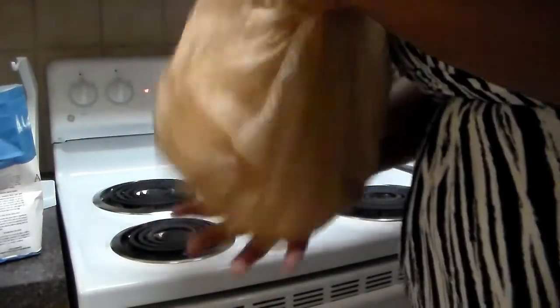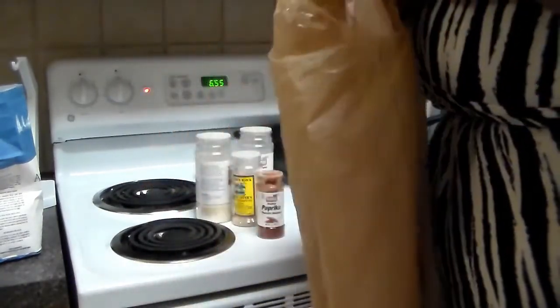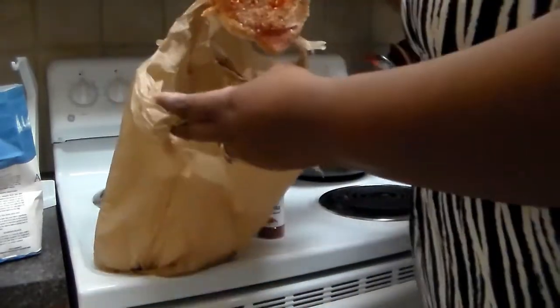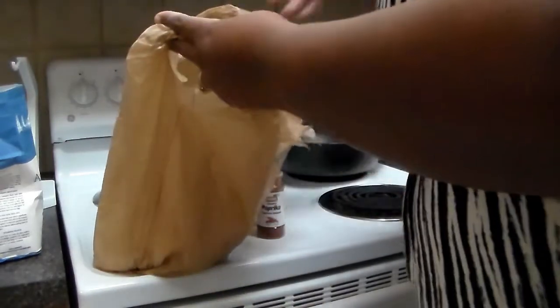Now shake and bake — shake that in there, give it a good twirl. Then I'm going to drop my pork chop in there and give it another good twirl. I've already seasoned my pork chop.